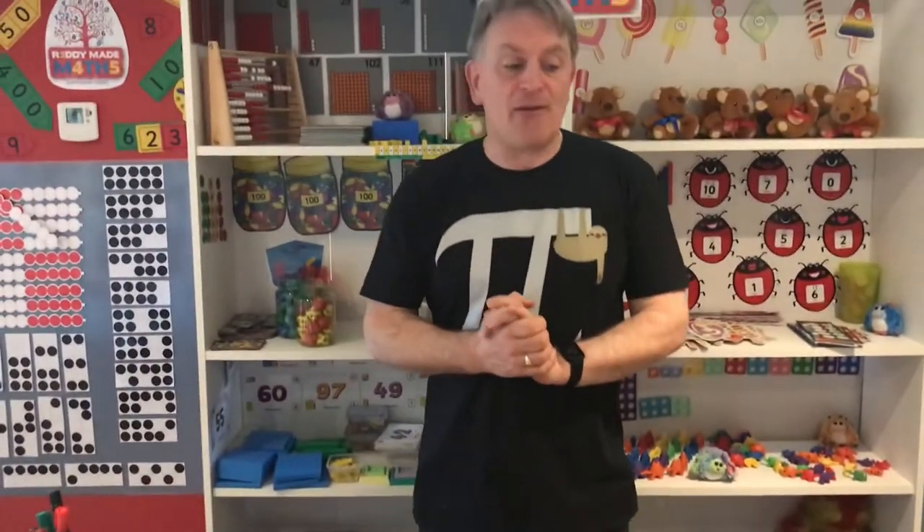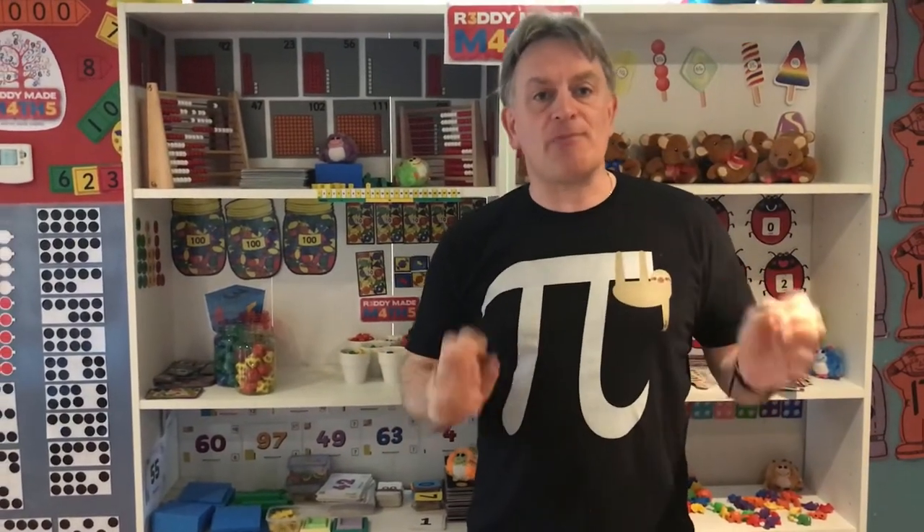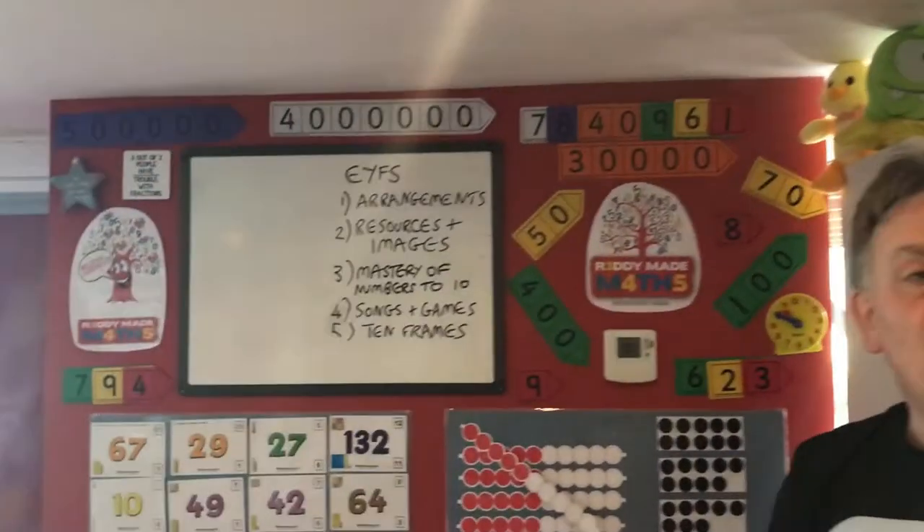What you're going to get from this session is not cubes or counters or abacuses or Numicon or any standard maths resources. I want this week to be about early years — giving children something that means something to them, that they can relate to. The activities we do can be replicated at home with absolutely anything. We're going to have focuses on various different things, so let me take you to the whiteboard and run through what we're going to be looking at this week.